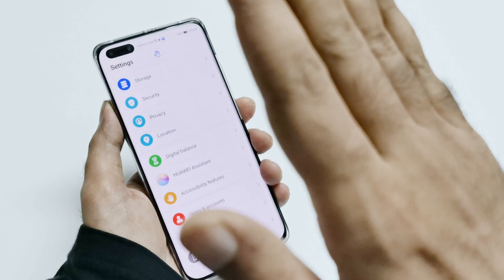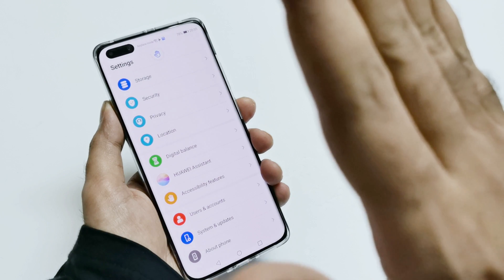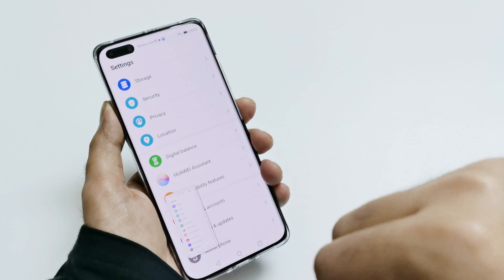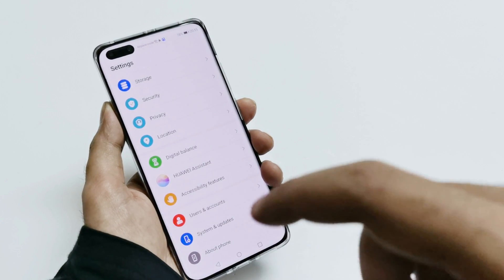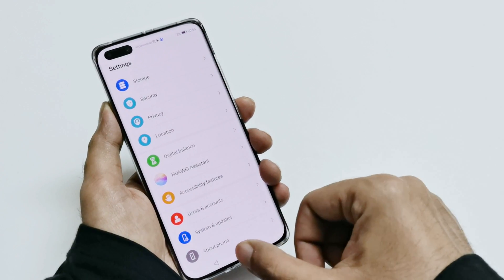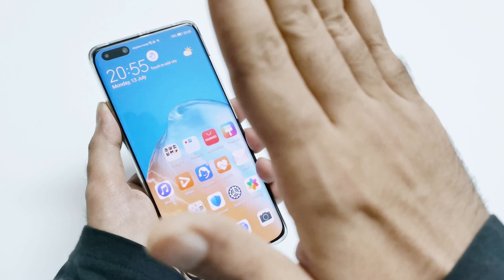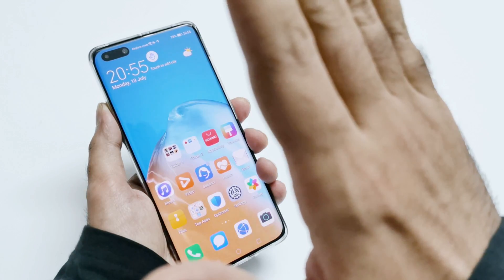This method works on any screen. For example, if I'm at Settings, once again bring your open hand in front of the screen, and once the hand icon appears, just make a fist and a screenshot will be captured. So this is the Ear Gesture Grab Shot — it works on any screen. Just bring your hand in front and once the hand icon appears, close it.